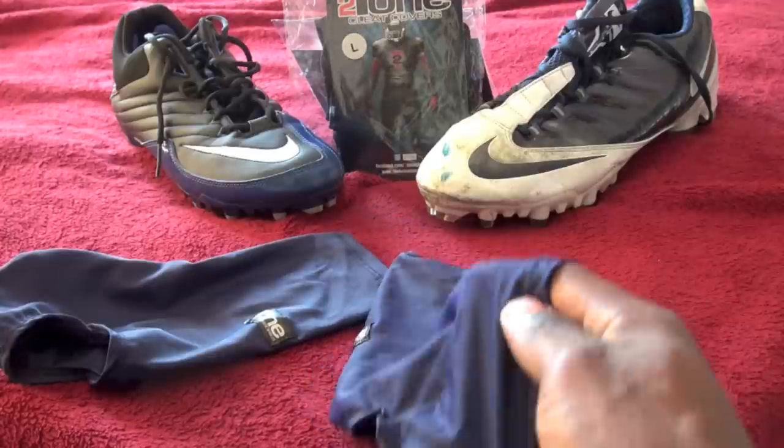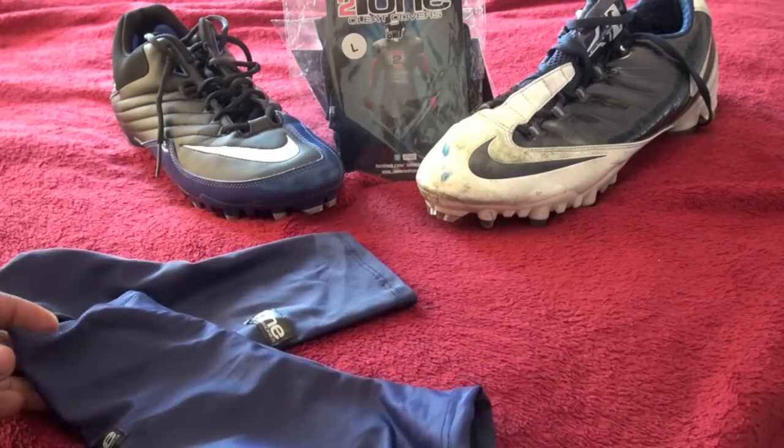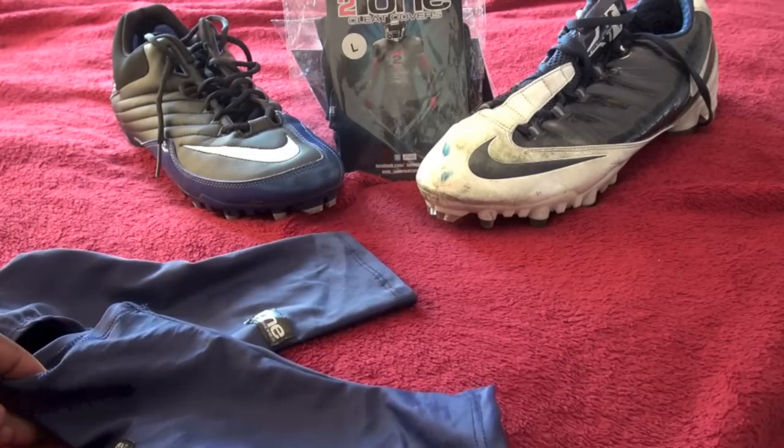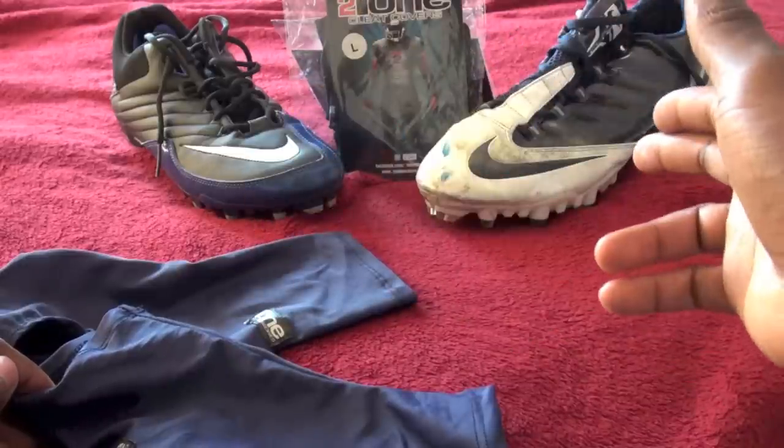Today I'm going to go over how to put these on, how to clean them, what they actually do, and I'll show you how they look. I have two cleats here — I'll show you how they look on the Sewer Speeds as well as on the Vapor Carbons.